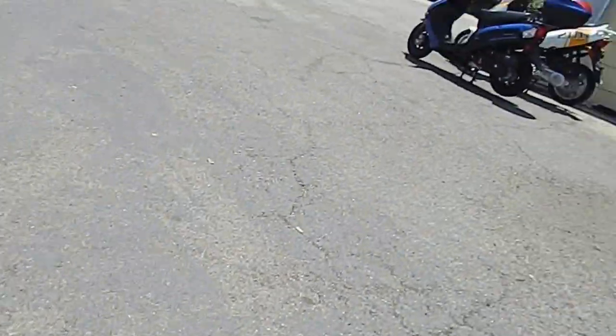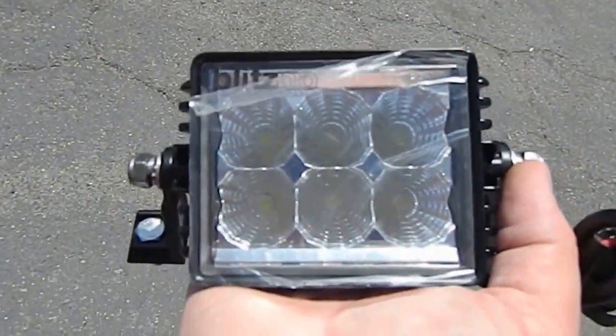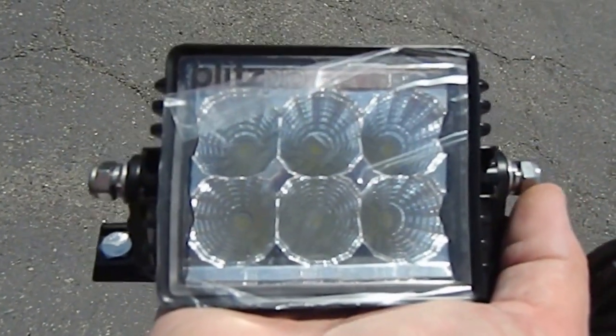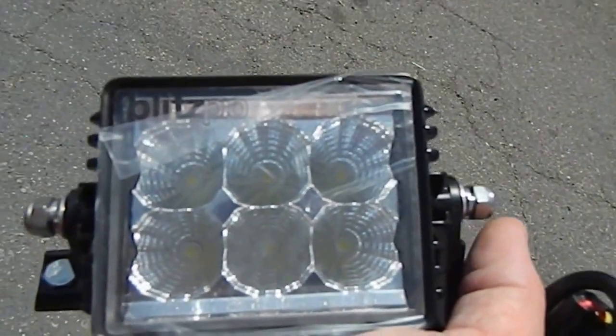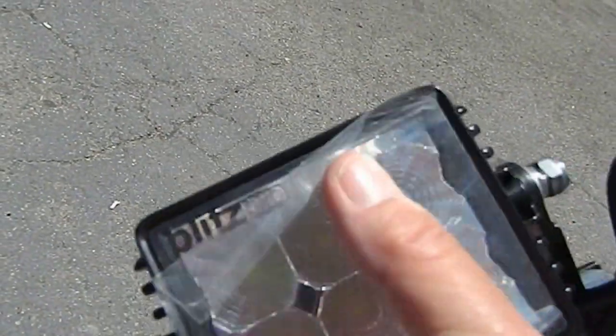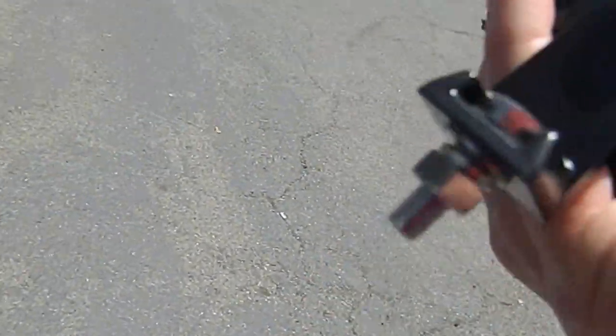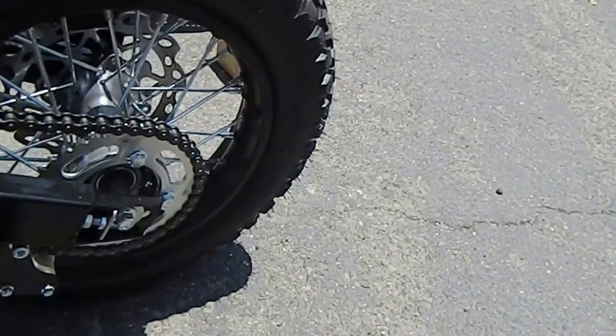Tada — finally, look at that! Just a kick-ass light. Six different banks of LEDs — it just blazes. It plugs into the Molex connector that's in the hardware kit, and these brackets go right on there.